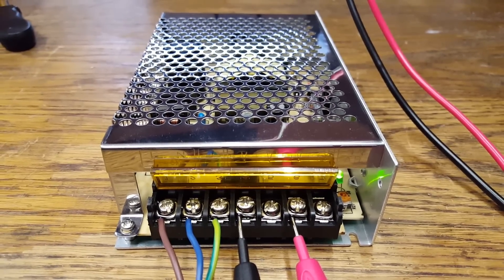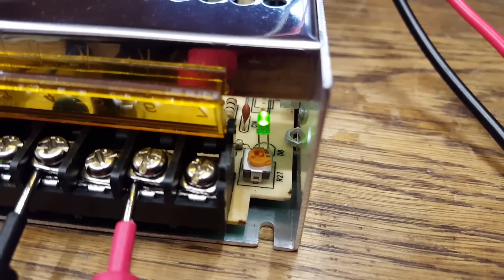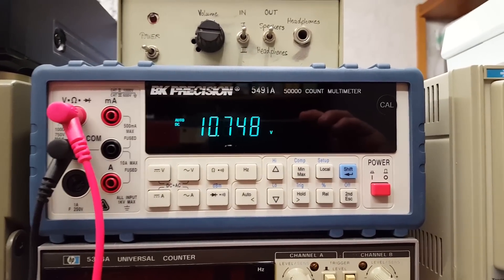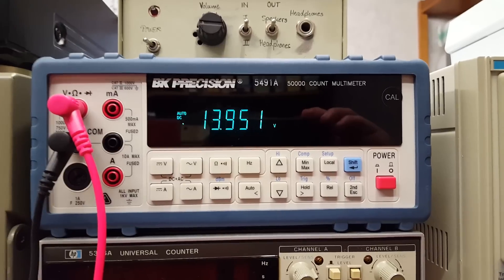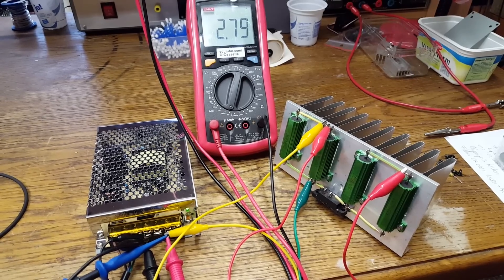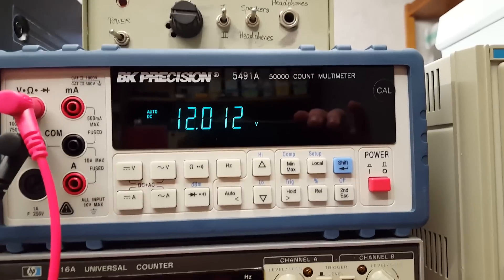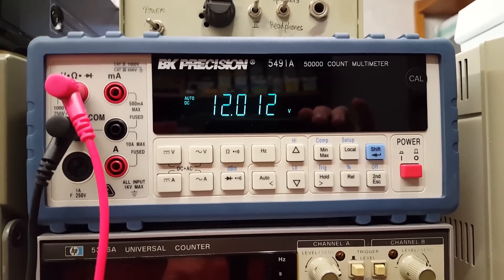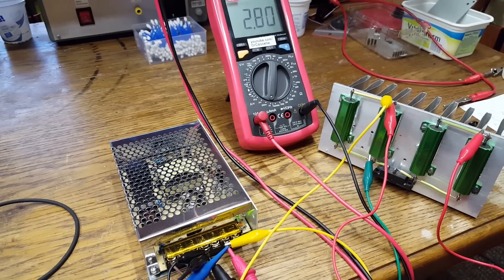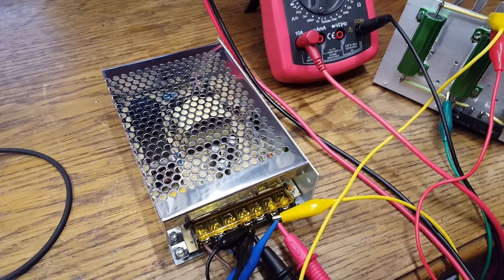I now have the power supply reassembled and connected to the mains. We get a little green power indicator light next to the voltage adjustment. The minimum output voltage is about 10.7 volts and the maximum is about 13.9 volts, so you can also use this as a battery charger. I now have the power supply connected to a 4 ohm resistive load — current is about 2.8 amps. As you can see, if I briefly disconnect and then reconnect the load, the voltage drop is pretty minimal, meaning we have good voltage regulation. 2.8 amps at 12 volts means we're taking about 33 watts out of this unit, which is only a third of its rated output.